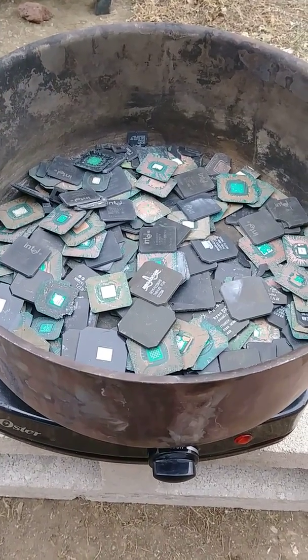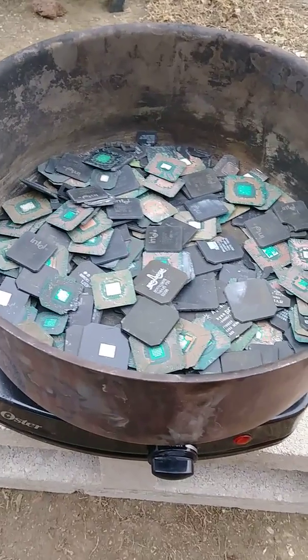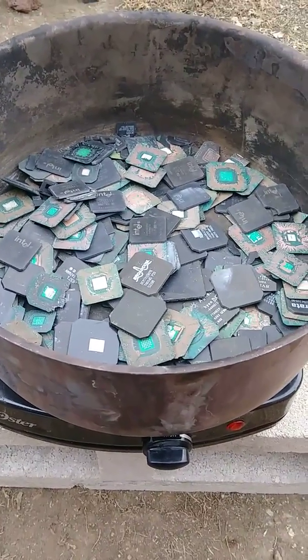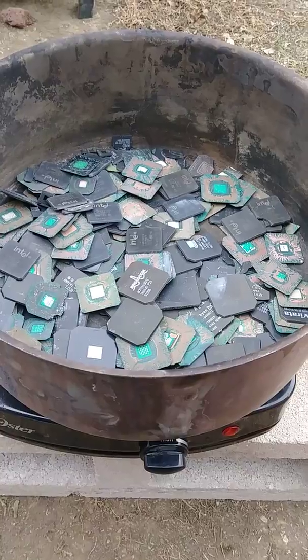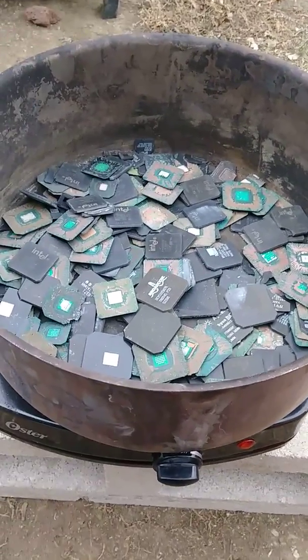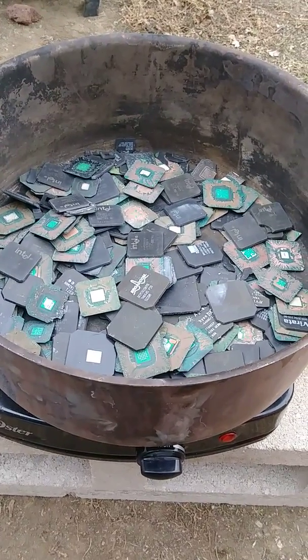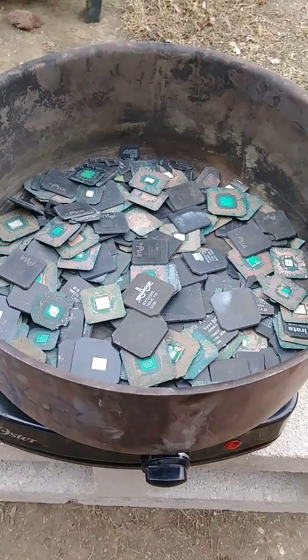Alright fellas, so today we got caps from BGA — gonna be wet ashing these today. This is something I do not recommend anybody try or copy from me. I don't want to be responsible for anybody's mistakes or accidents.